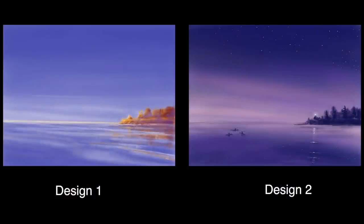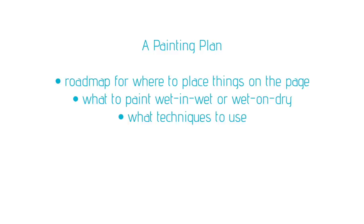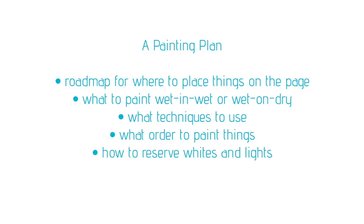If you did try to paint from the two designs we came up with last time, you may run into a few questions about how to begin. That's because a design is not a painting plan. A design is about how you want the painting to look. A painting plan is about how you're going to get there. Once you have a design you like, you still need to figure out things like how to create a roadmap for where to place things on the page, what to paint wet and wet or wet on dry, what techniques you want to use for various parts of your painting, what order to lay your washes, and one of the most difficult — how to reserve the whites and the light areas.